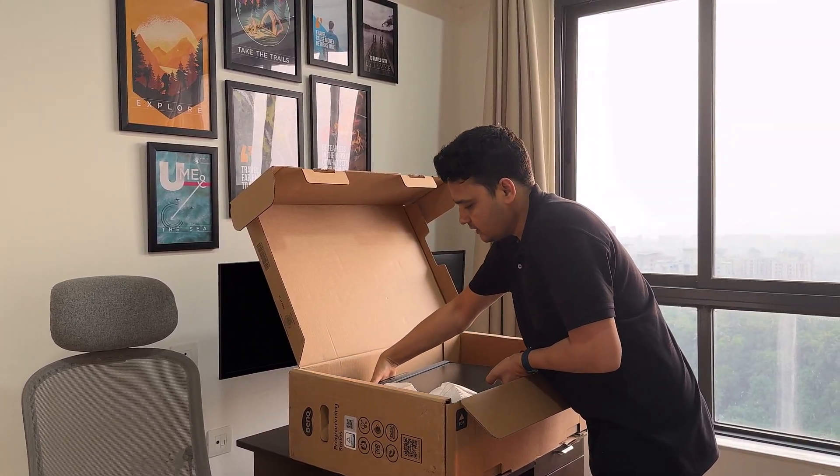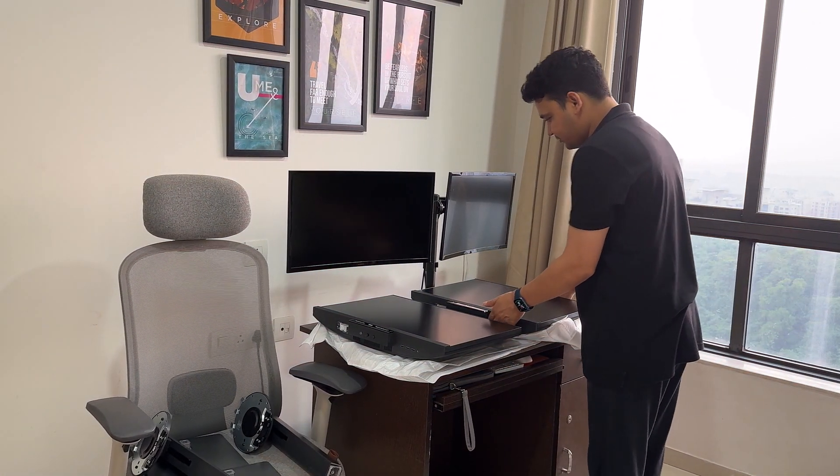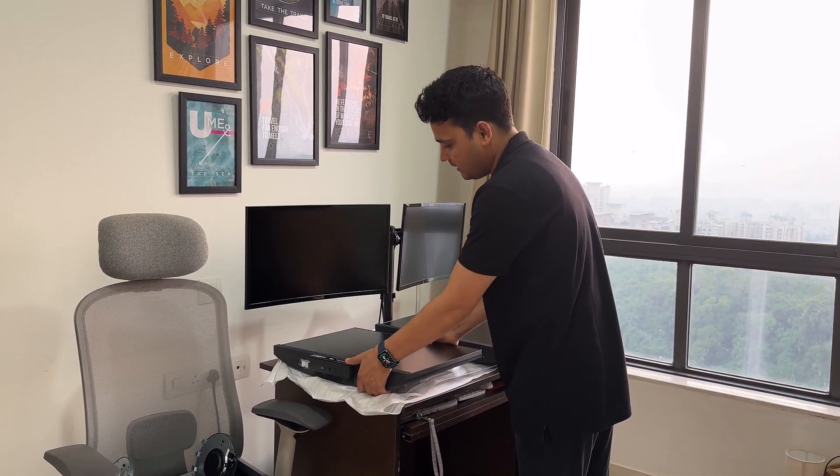Now we are going to open our next one. I have opened both boxes. You can see here is our first monitor and here we have our second monitor.